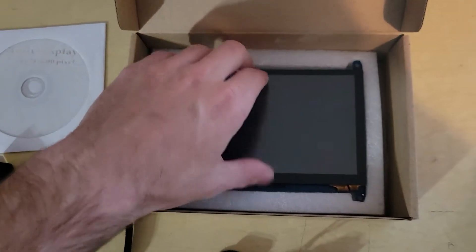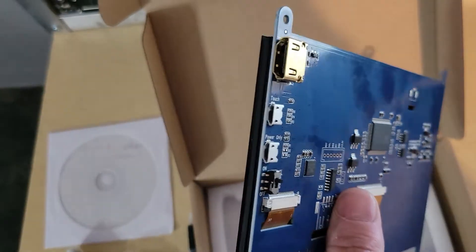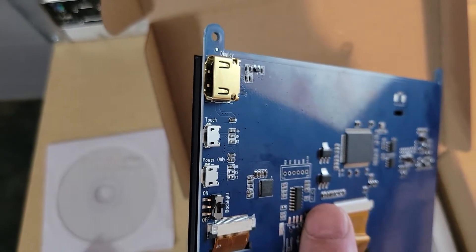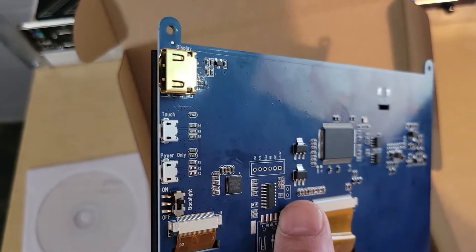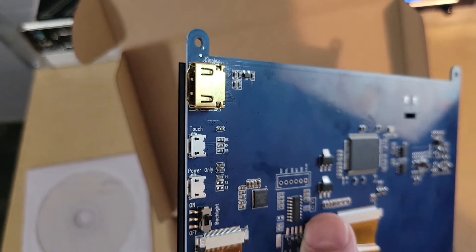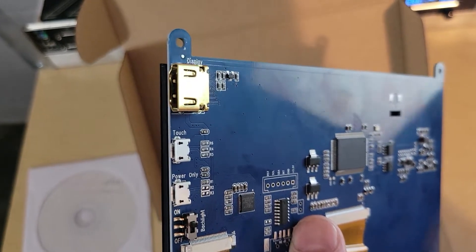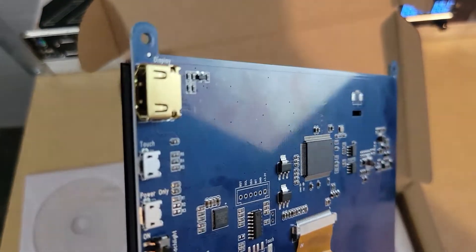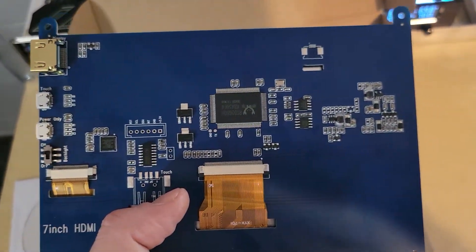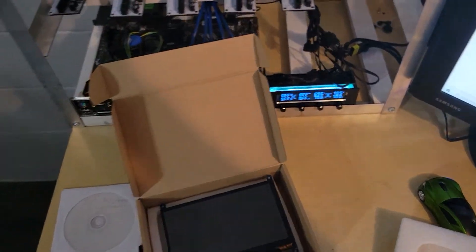And here's the screen — seven inches. This is a pretty good size if you have a mining rig; this is pretty much all you need. It has a touch port, a power-only port, a backlight port, and of course the HDMI. In my use I'm going to plug in the touch and the HDMI — you do have to have both of those for the screen to power on and have touch, since the power comes from the touch output. But if you use the power-only port, you'd just be powering it on with the display out.